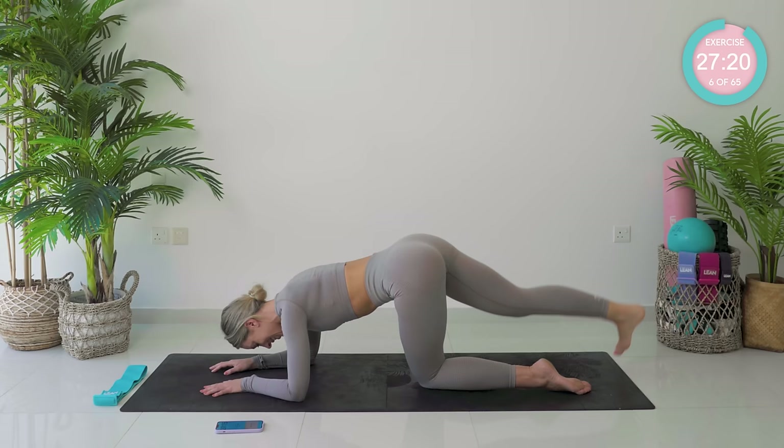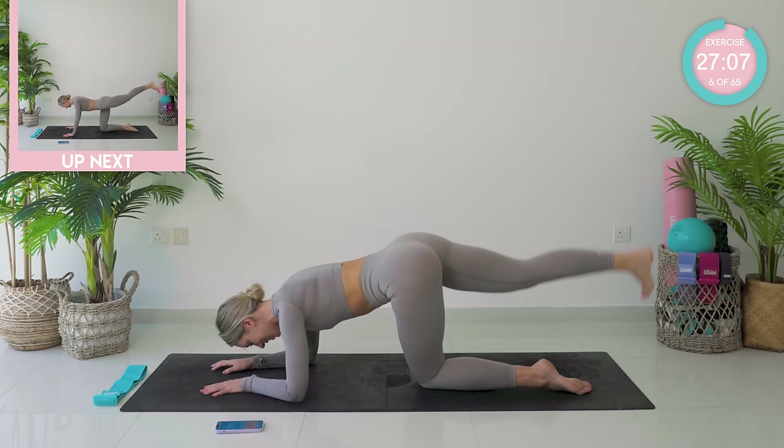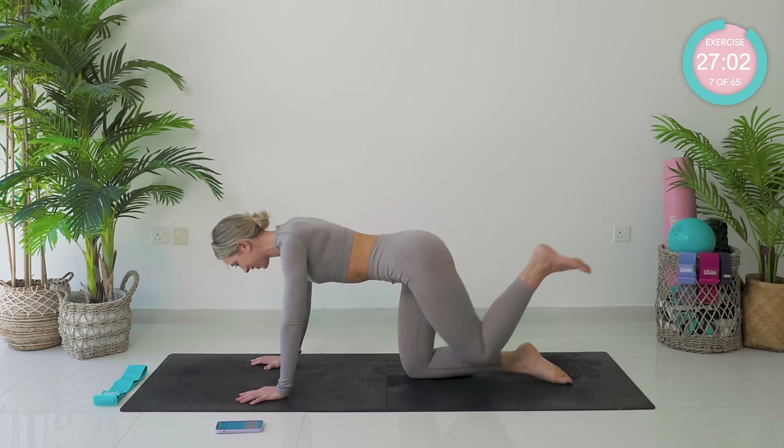Amazing work, guys. Just keep it moving. You should be starting to feel a nice burn now in those glute muscles. Don't forget to keep your core nice and tight — pelvic floor up and in. Amazing. We're going to change onto the other side now, taking that leg back nice and strong.